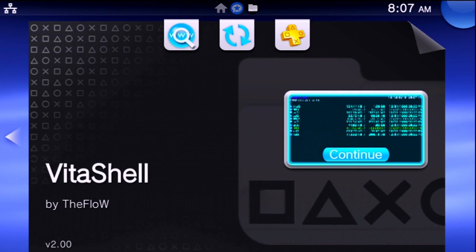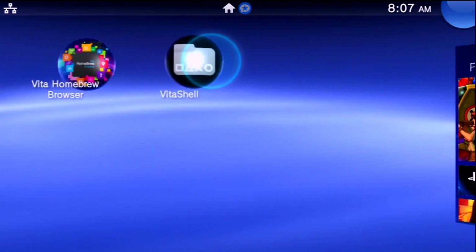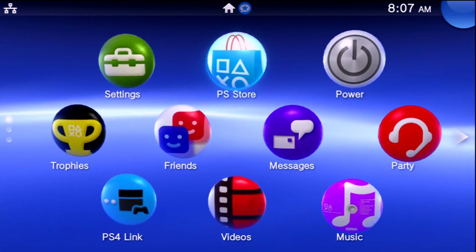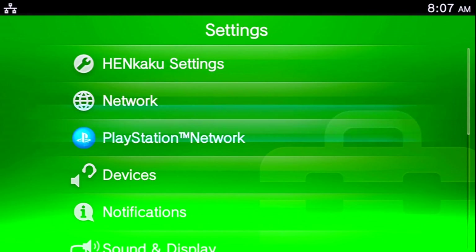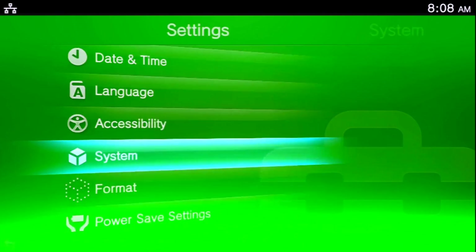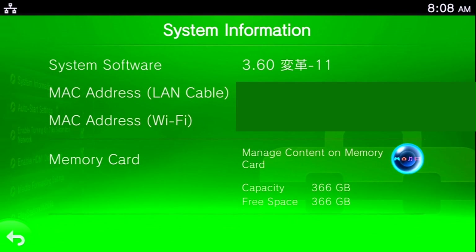I'm also going to exit out of here and go over to settings. If I go over to system settings, system information, right there — capacity 366 gigabytes, free space 366 gigabytes. So as you can see, we were able to upgrade the storage with pretty much no issues at that point.